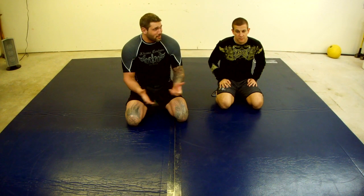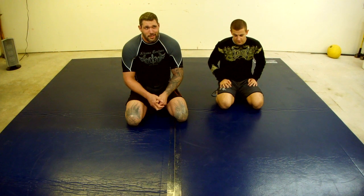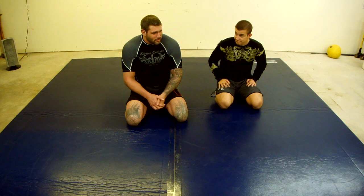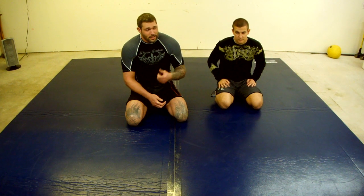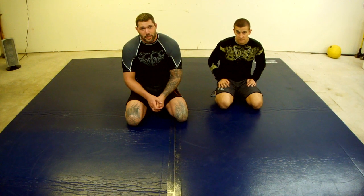Hey everyone, I'm Neil Melanson from Extreme Couture. We're in a little garage where I'm going to show some techniques to help you with your guard work and setting up some of the trapping systems, mainly the Irish Collar. I've got Marshall Carper with me — he's the writer for my first book coming out with Victory Belt called Mastering the Triangle. The techniques I'm going to show you today are going to come out of that book, hopefully out in a month or two.